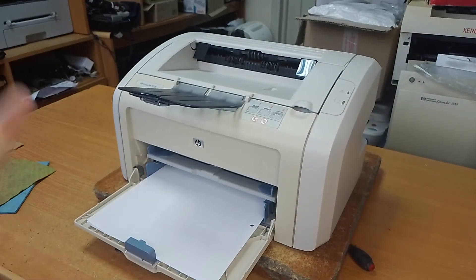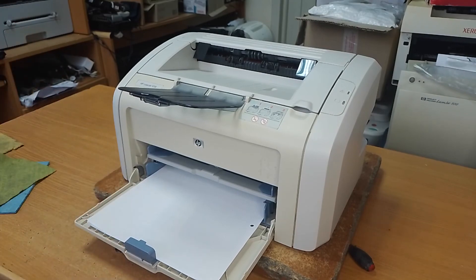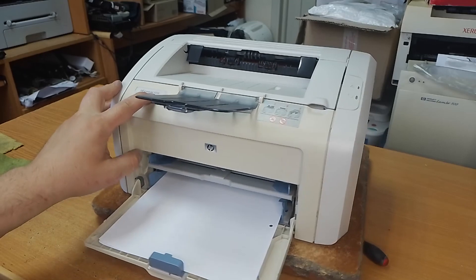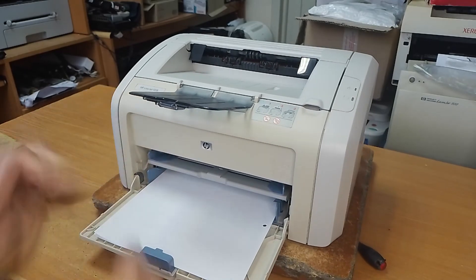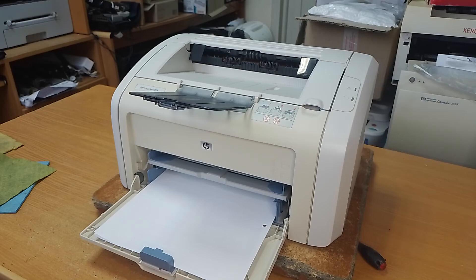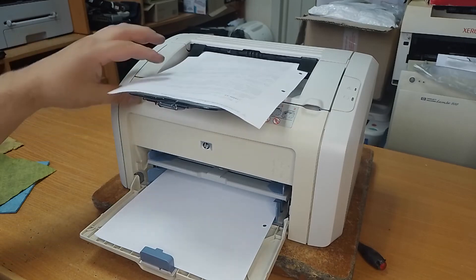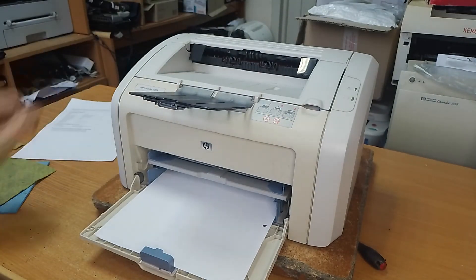Hi everyone! In this video I want to show you how to resolve one of the problems of the HP LaserJet 1018, 1020, and 1022 laser printers. When you are printing a document, you can hear that the printer tries to pick up the second paper sheet.